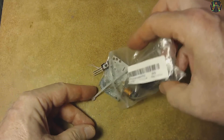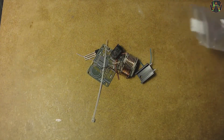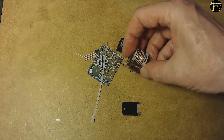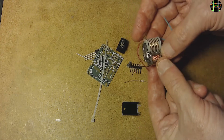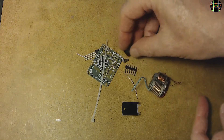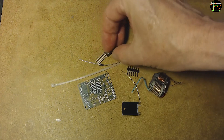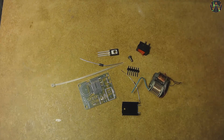The kit arrived in this plastic bag. We have a heatsink, the coil, a 120 Ohm resistor, the PCB and a cable tie, a transistor, a switch, a diode, and finally some pin headers and a screw.